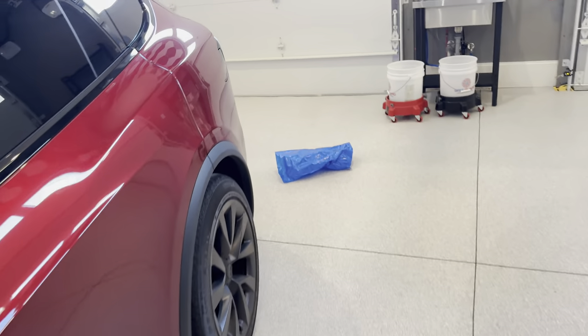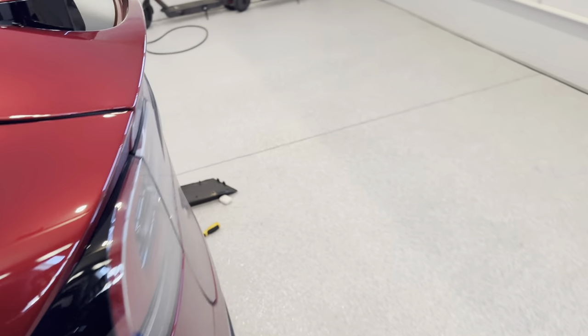To install it, it's very easy — like all things, if you know what you're doing. So it's going to be in this blue bag.